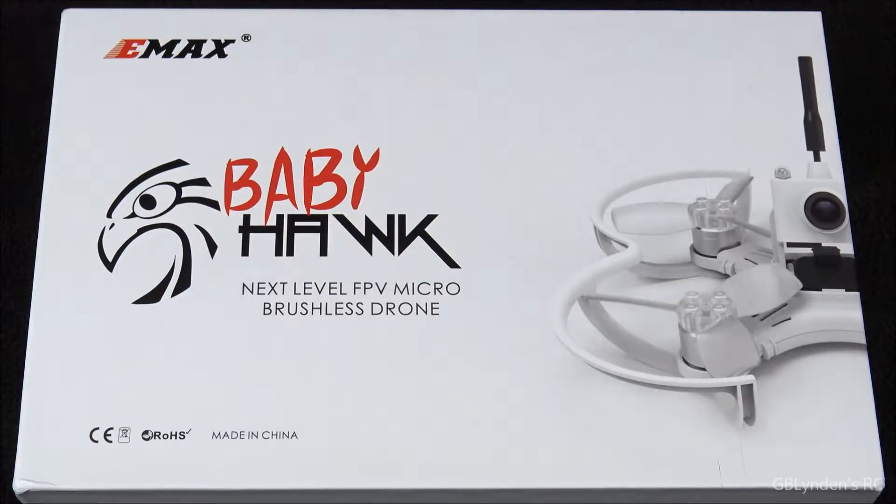Hey guys, look what I got. That's right, I got the Emacs Baby Hawk from Banggood.com. It is a Micro FPV brushless drone. This thing is a little powerhouse from what I understand, and I cannot wait to open up the box and see what's going on inside.